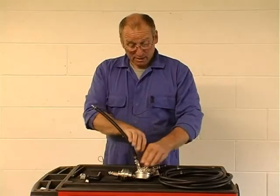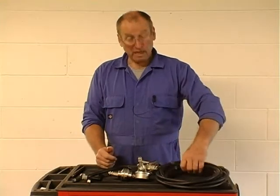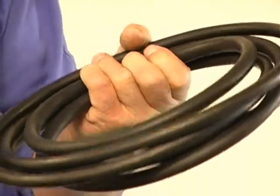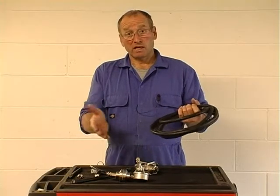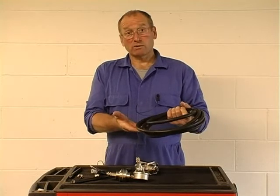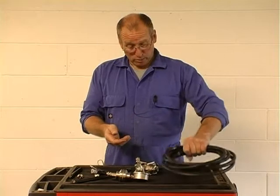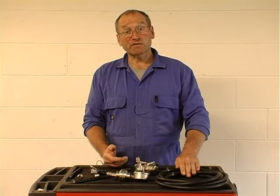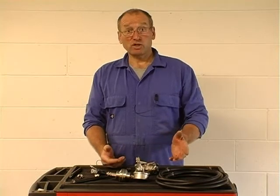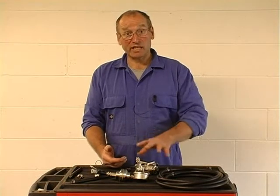We may wish to monitor this actually on the road, and to achieve that we can extend the hose from the engine system through a window, adjusting the bonnet to allow the hose to pass through safely so the bonnet can close. We can then ensure that no debris or contamination is introduced into the fuel system, and importantly that there are no leaks while the vehicle is under test on the road with the extension hose and gauges fitted.